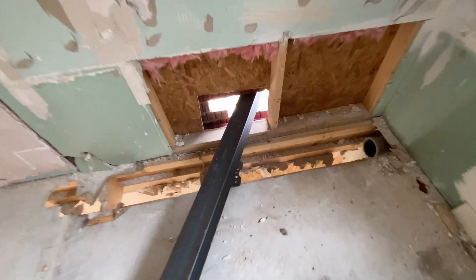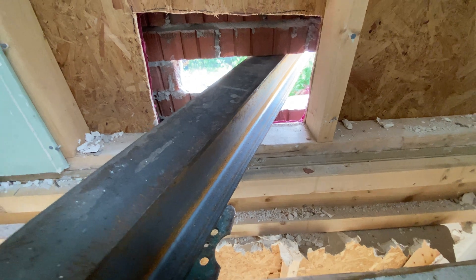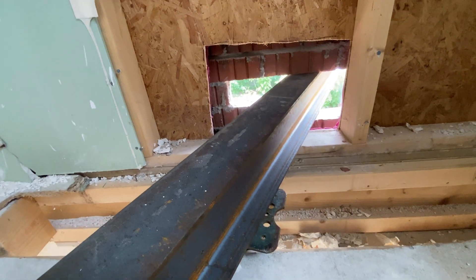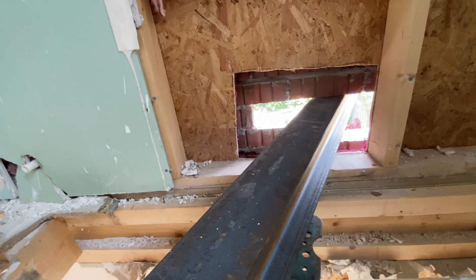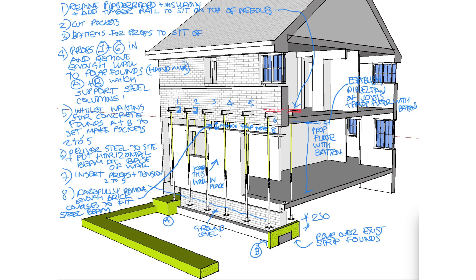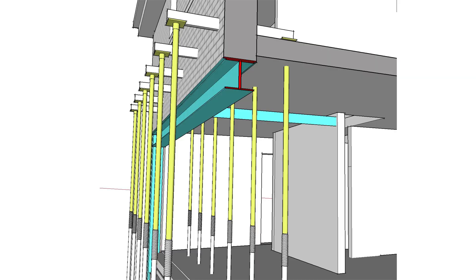Builders prefer strong boys because there's less work involved in setting them up, and it suits homeowners since there's far less disruption. Needles need to sit above the new steel beam — for example, where the new beam is against the ceiling of the storey above, the needles and props would need to go through the floor and into the rooms above. But if you use strong boys where needles are required, you and your builder will invalidate any insurance — both for the homeowner and the builder — and any movement will result in all sorts of nasty defects and cracks.